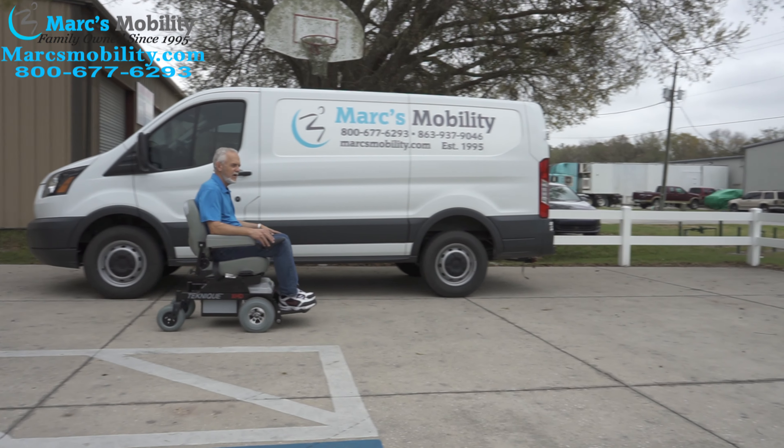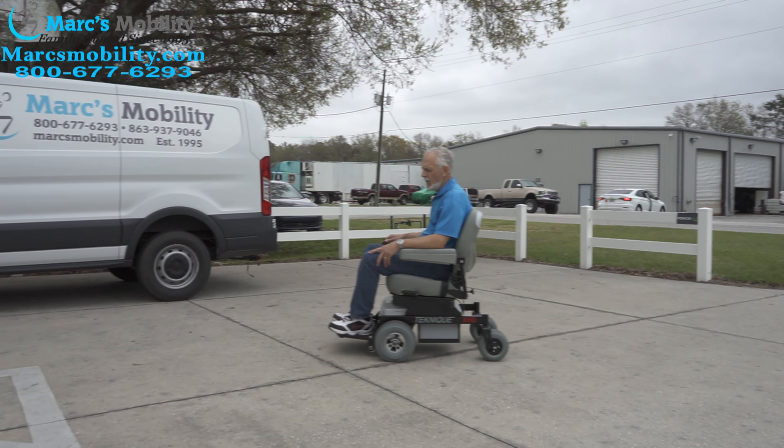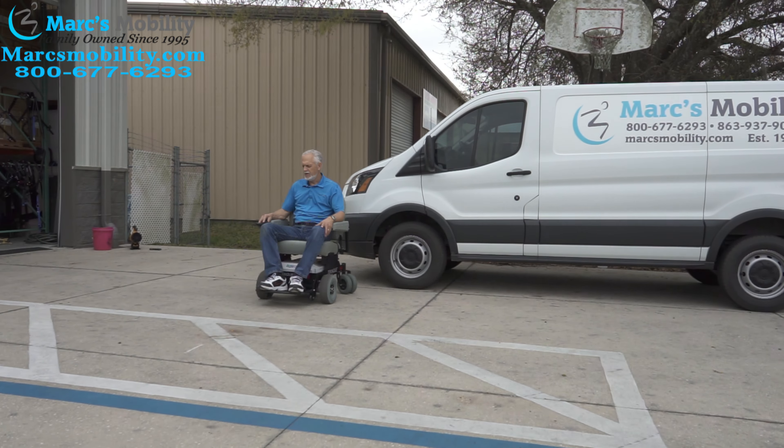This is the Hoveround XHD Technique — the heavy duty power chair with a weight capability of 450 pounds. It's very easy to drive, with a top speed of about four and a half miles an hour.